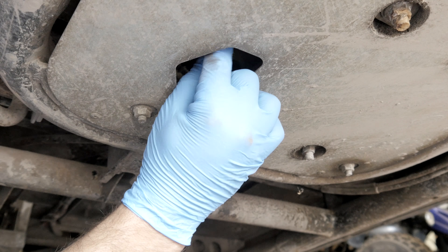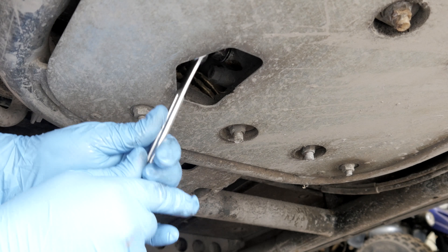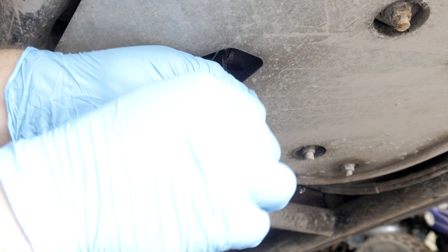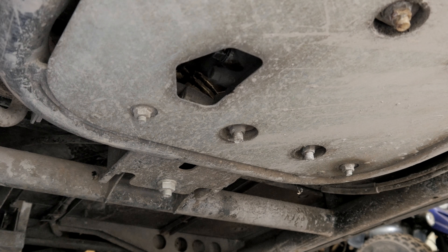It's been a couple of years since they changed the oil — you can see it's really dark. Oil color doesn't really tell you much, but once a year you should always change it, at least once a year. An oil change is cheaper than an engine rebuild.